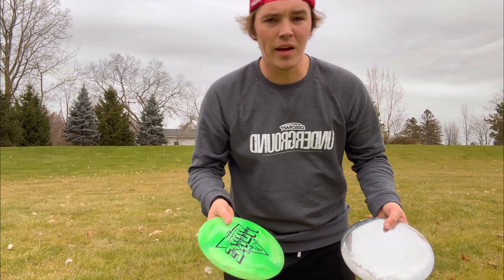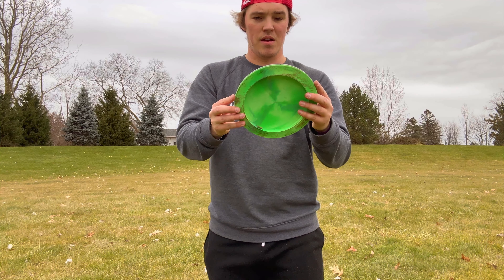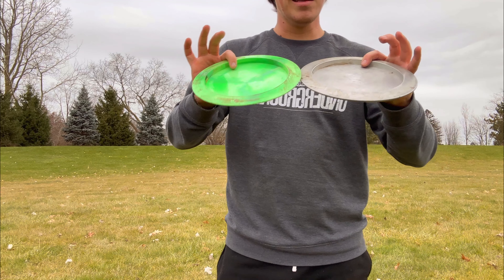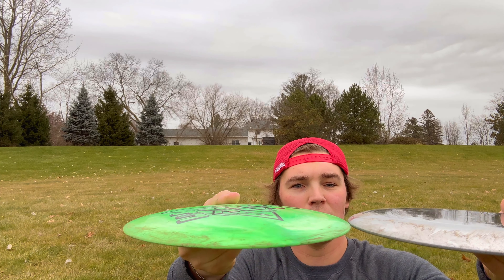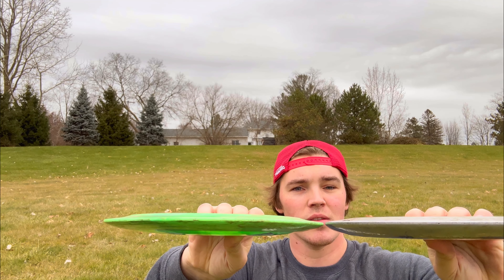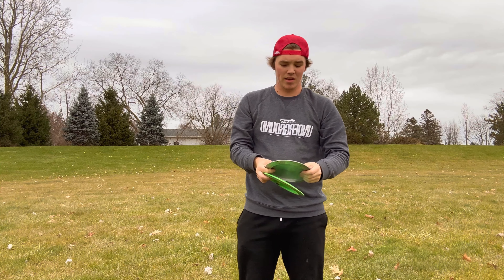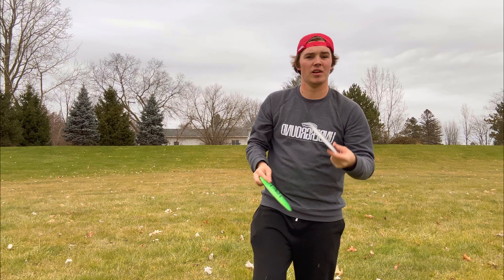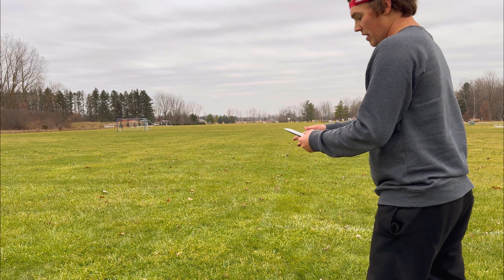Quick overview on the dimensions: diameter is almost perfectly the same — actually dead on the same. This one isn't quite as close dimensionally as the 3D printed Nuke was — it's a little less arced on the bottom and probably a little more arced on the top. Inner rims are basically perfect, depth is good. The plate is a little thicker than needed just so it wouldn't break — aluminum is still soft and if you hit something you don't want it to bend or blow apart.